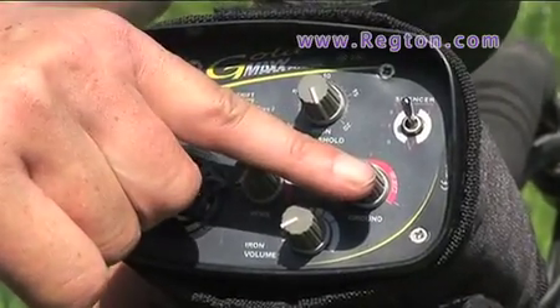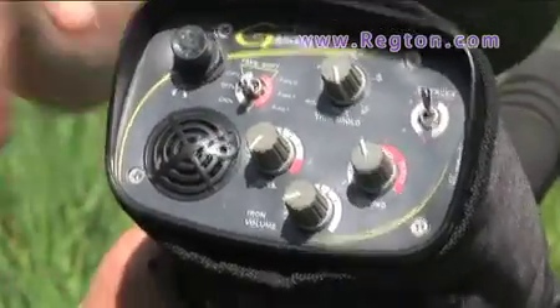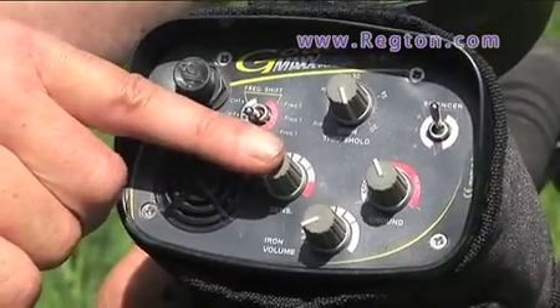Ground, accept, reject, and you've got your sensitivity. All in all, one of the best Tune ID machines on the market.